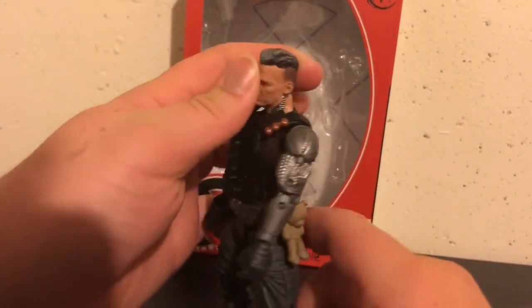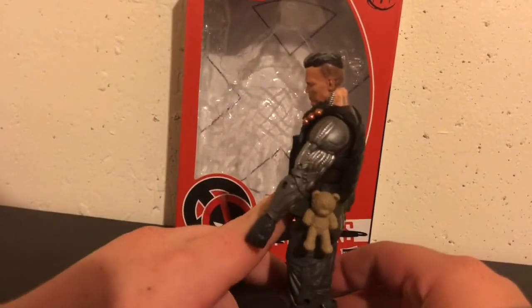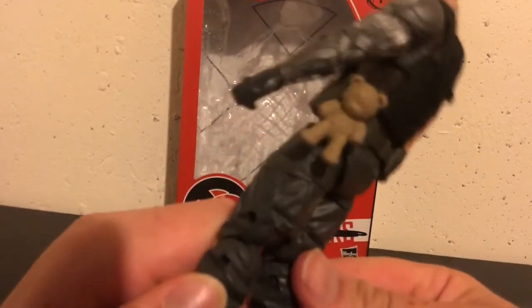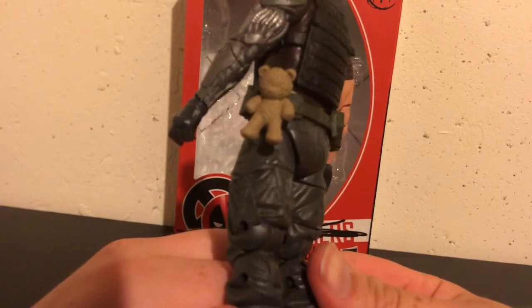Pretty nice detail on the arm, and I do like the addition of the teddy bear. It's not very well detailed, but let me get a closer look at that — it's still nice to see on the figure.